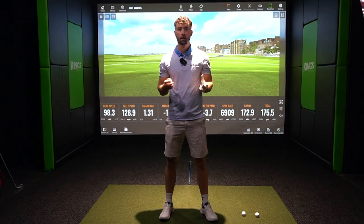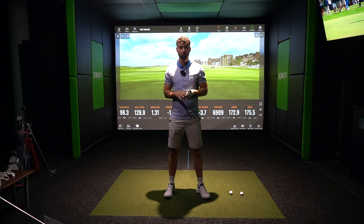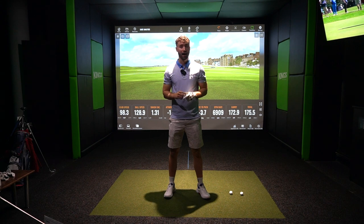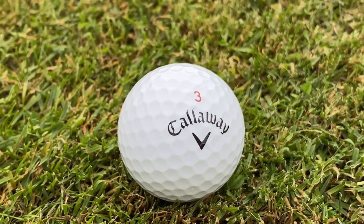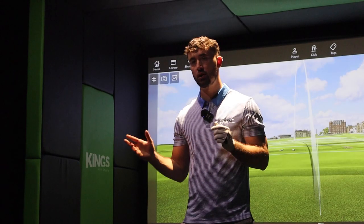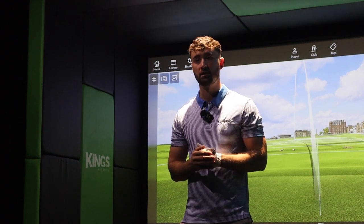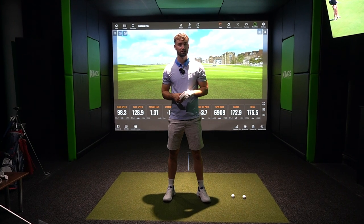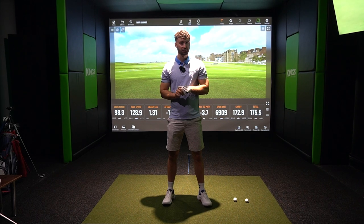Is this golf ball worse because it's cheaper? I don't think so, and we're going to find out today. I'm going to hit the Titleist Pro V1 2021 version and the Callaway Chrome Soft XLS — the golf ball that's correct for my game. I'll hit a six iron and a driver and see the overall distance and results. Chrome Soft is extremely underrated — we're going to find out how underrated it really is.